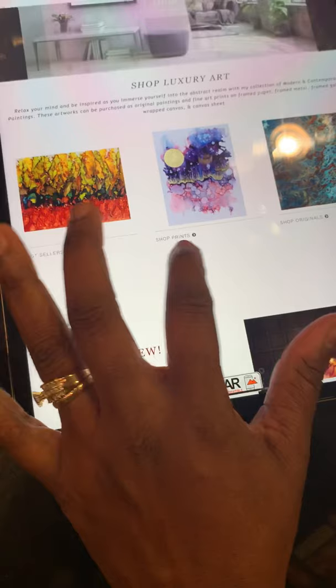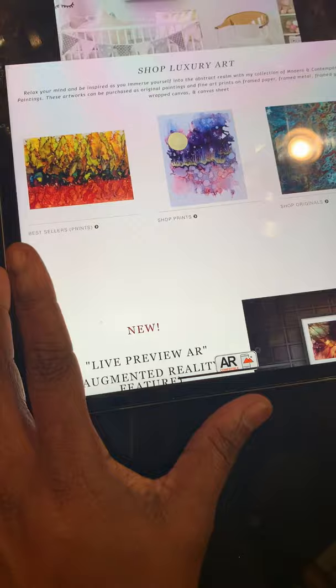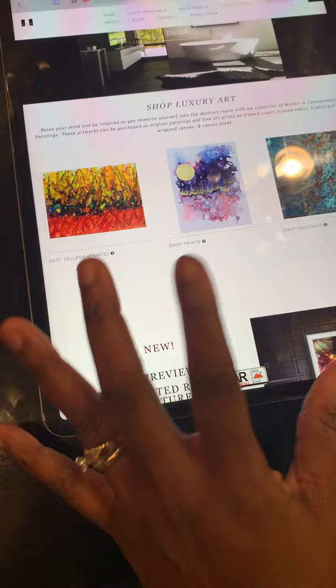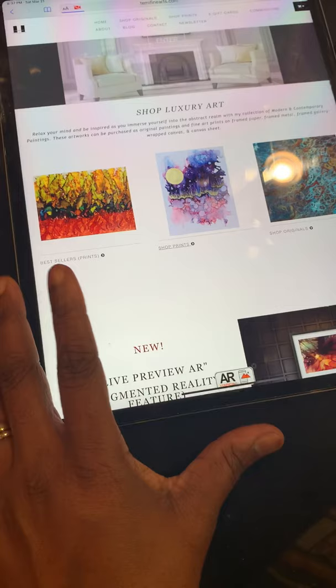We're going to go into our shop prints collection. In order to use live preview augmented reality, you can use the camera on your tablet — which is what I'm using right now — or your cell phone. Make sure that you are using Safari, because that's the best way, or really the only way, you'll be able to use it. If you use Google it's not going to allow you to use it, so just wanted to make sure you're aware of that.